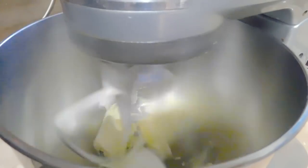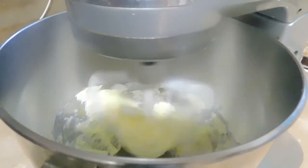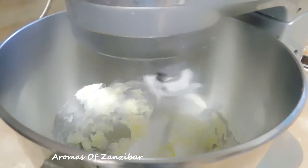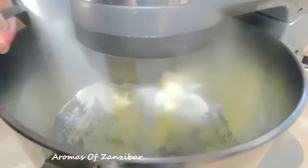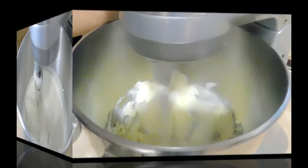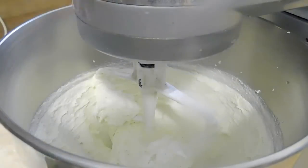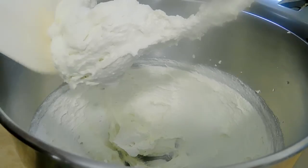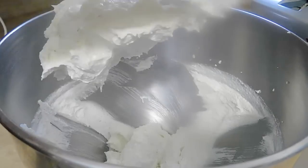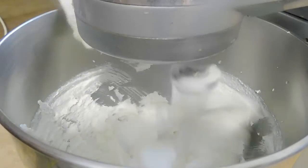I'm going to start with my butter. I'm using three-quarter cup of soft butter at room temperature, and we're just going to break it down and then add three-quarter cup of white granulated sugar. We're going to mix this well until it's light and fluffy — that should take about five to seven minutes. Before we add the eggs, we're just going to scrape the bowl to make sure everything is well combined.